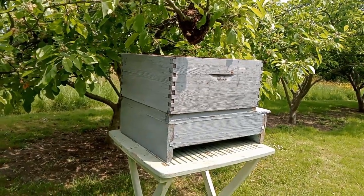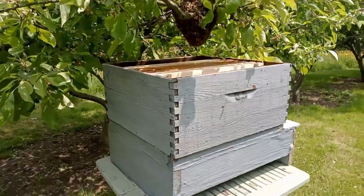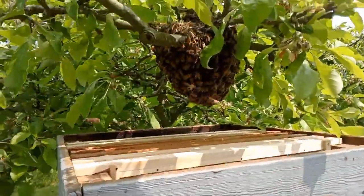Hi, it's Peter. It's the 20th of May. Had another swarm of bees in the apple tree. Not a very big swarm.